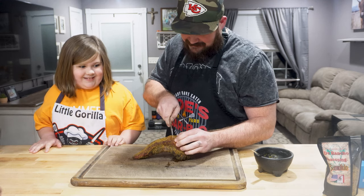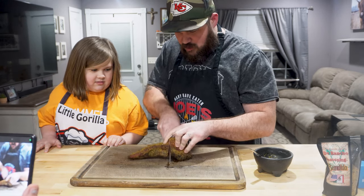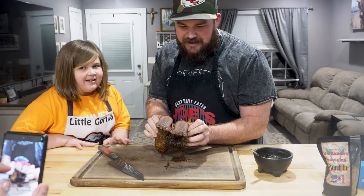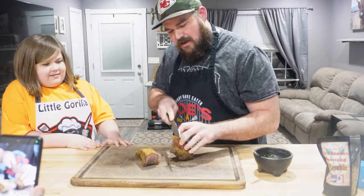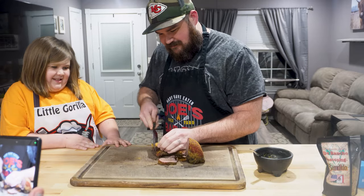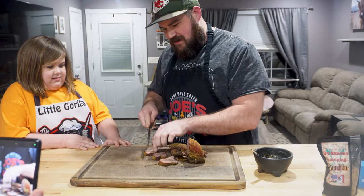You ready, Aubrey? This is the moment I've been waiting for. Oh, it's super tender! We've got a little smoke ring in there. It is fully cooked — we boiled it and then we smoked it for a little over an hour and a half. I'll get the tongue part. Oh, it's all tongue, baby!